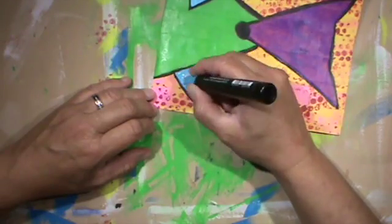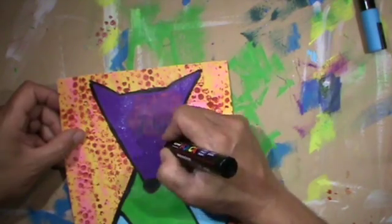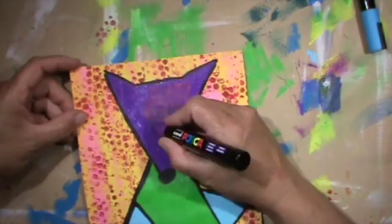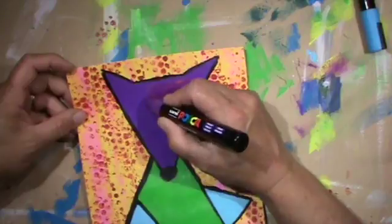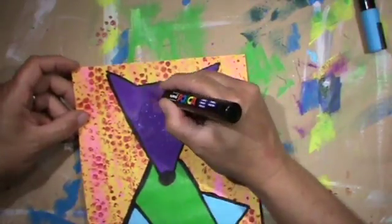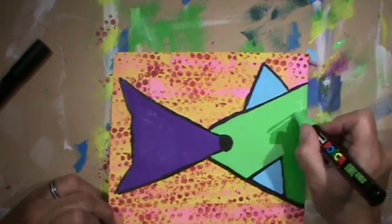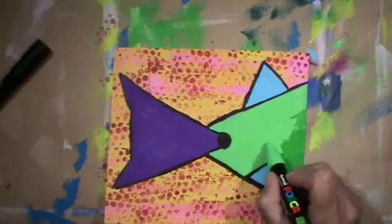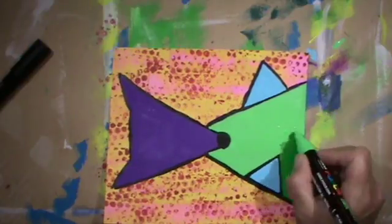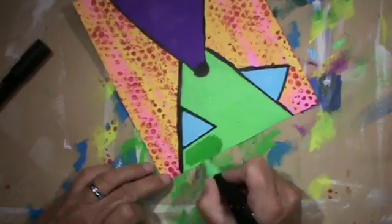Then I discovered I have a violet Posca and even a green one, so I went over it. The best thing is I got rid of the brush strokes — it's much smoother. That's why I used Posca on all of these areas, and I quite like that.